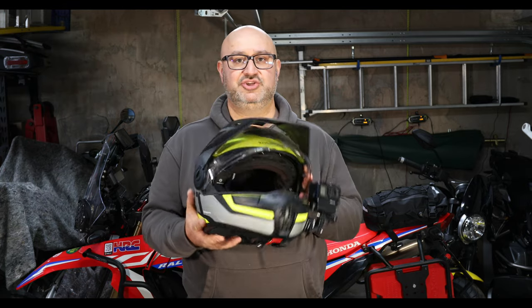Hi there, Andre here from Peak Motorcycles. In this video I'm going to be talking about helmets, specifically dual sport helmets.